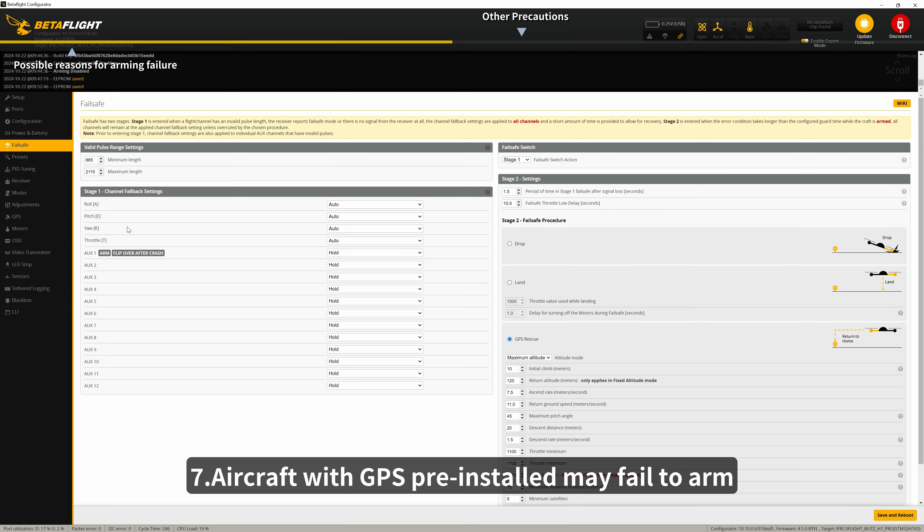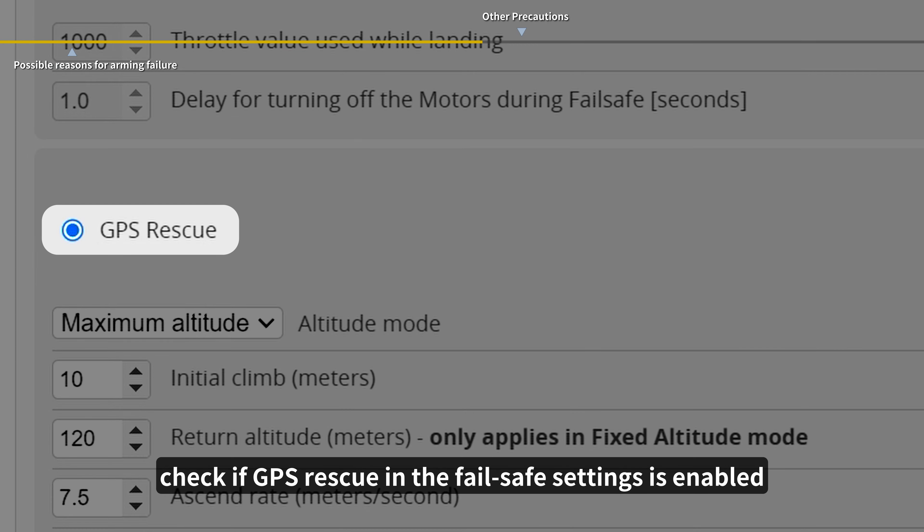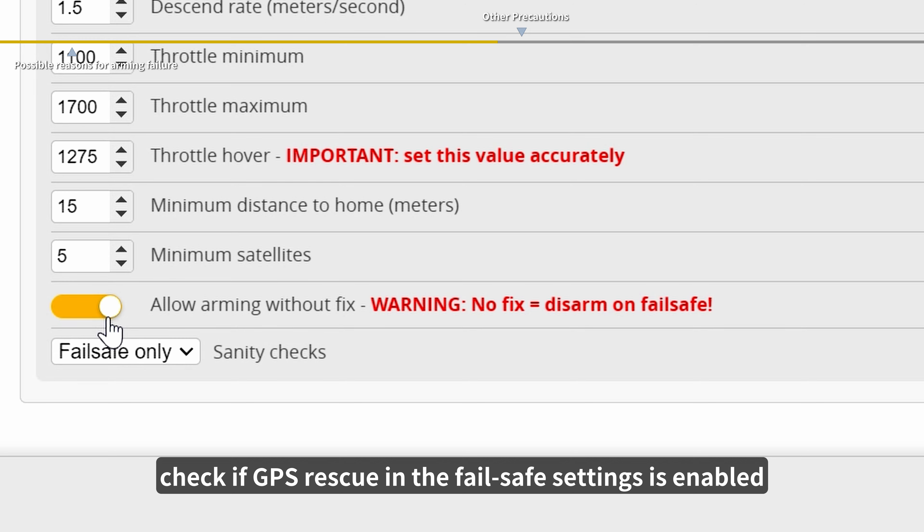7. Aircraft with GPS pre-installed may fail to arm due to unsuccessful satellite acquisition. Check if GPS rescue in the fail-safe settings is enabled.